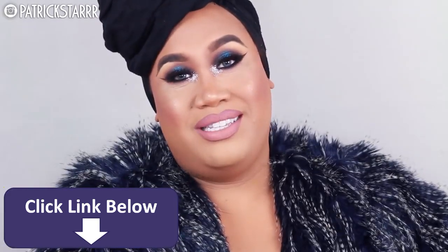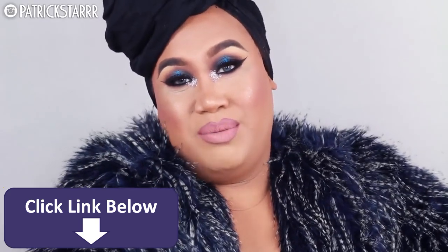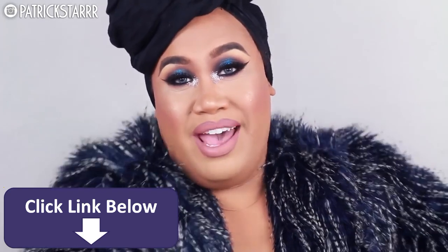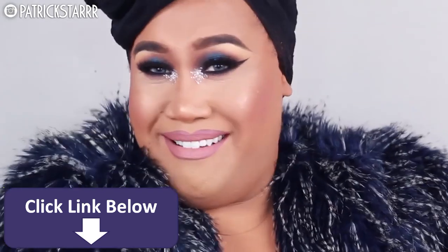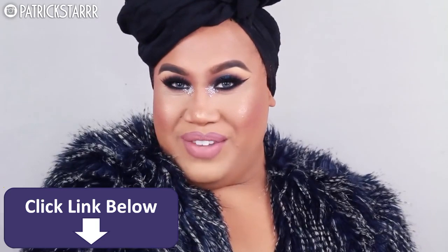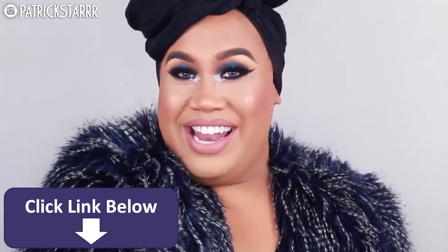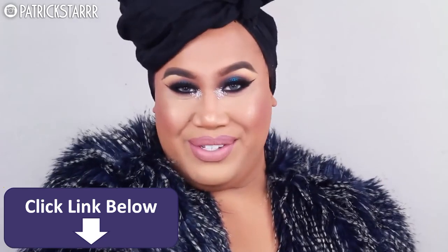Don't be afraid to wear makeup. This is the time of year to explore and have fun with your fashion, with your makeup, and just celebrate the new year. Treat yourself. If you like this video, give this video a thumbs up. Let me know what you guys want to see next in my video. Have a happy new year, and let's get right into that tutorial.